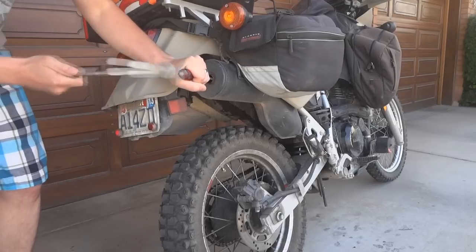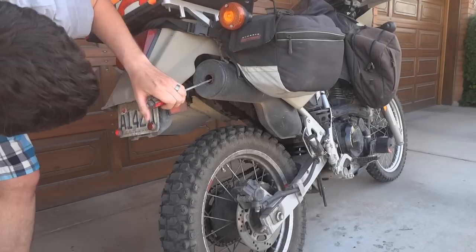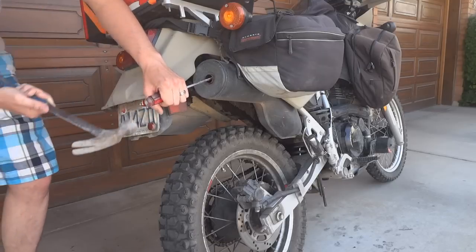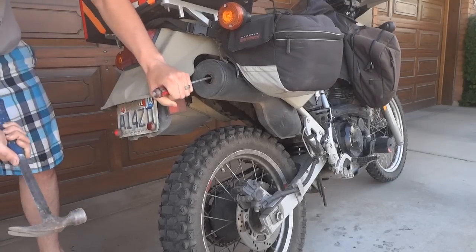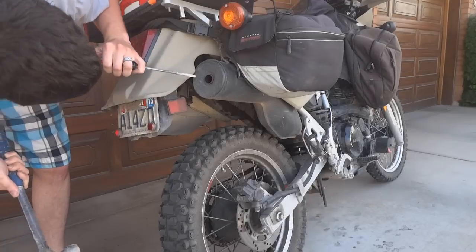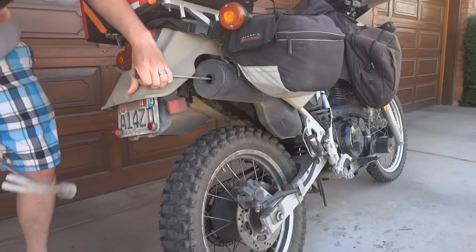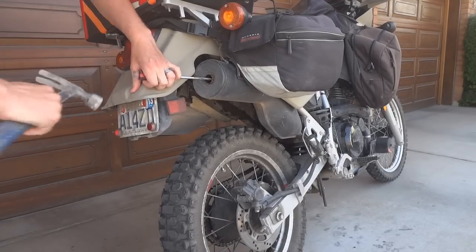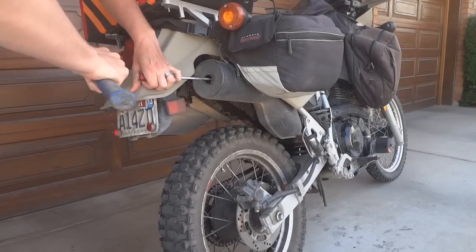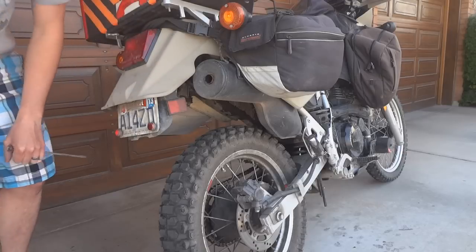I can imagine the comments I'll get if this doesn't work: 'You punched holes in your exhaust because some guy on the internet told you to.' Just gotta say that Navy Thomas has not led me wrong yet. All right, let's try that.